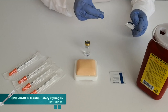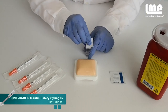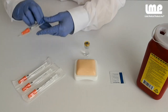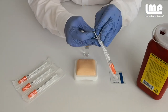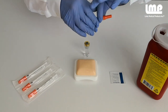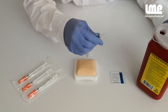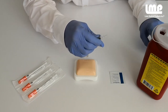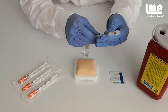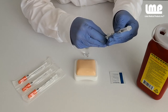To begin, cleanse the vial. Remove the syringe from the blister pack. Then take off the color-coded protective cap. Follow your institution's guidelines to draw up the medication.